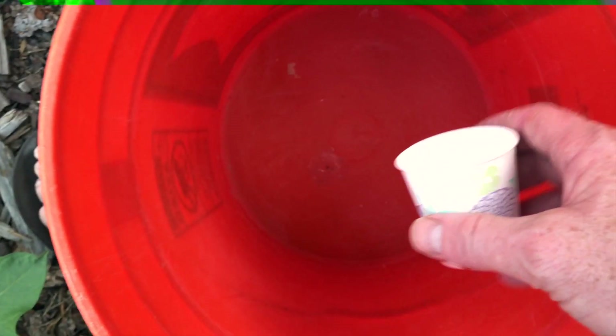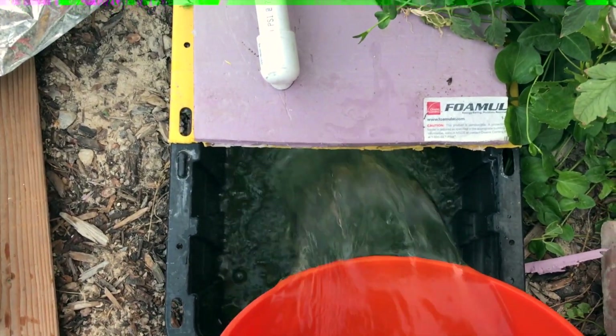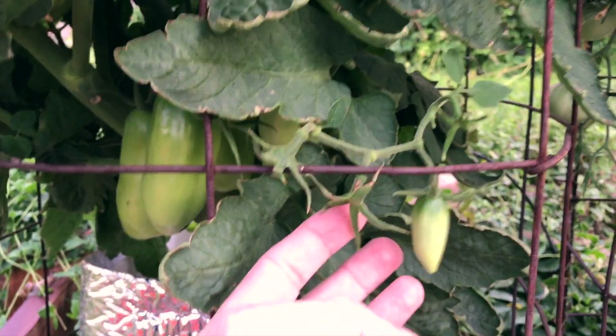I ran out of fertilizer and thought I'd go get some more. Do I want the dry stuff or the liquid stuff? I've used Master Blend before in my garden for Dutch bucket hydroponic tomatoes, and they use a lot of fertilizer. It was not cost effective to use the General Hydroponics stuff, and I'd still have to add calcium — there's not enough calcium in it. Master Blend has all the calcium you need; you just put the calcium nitrate in. It's a bit tricky though.